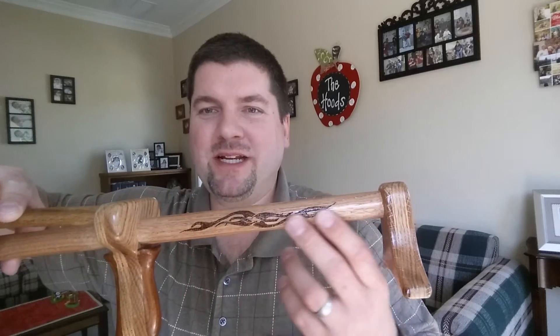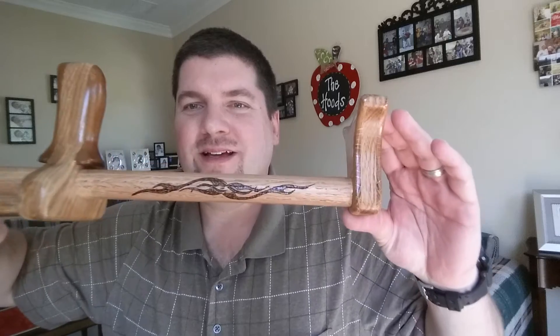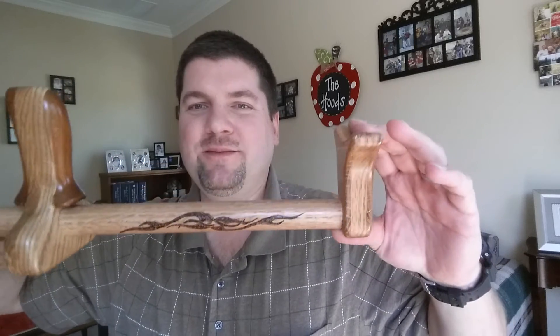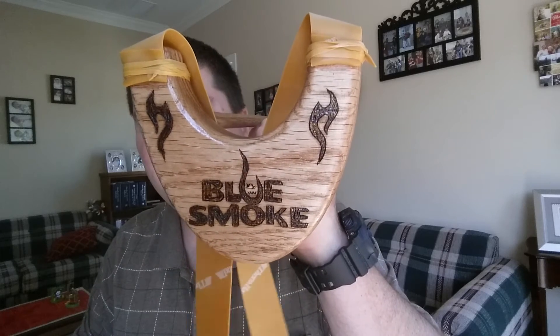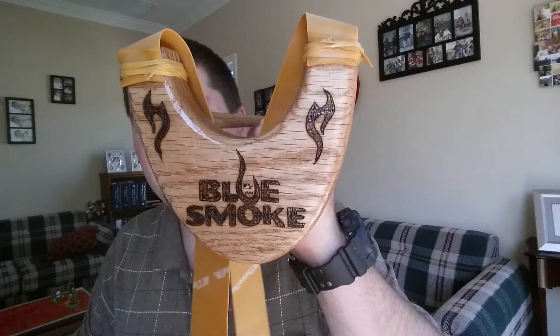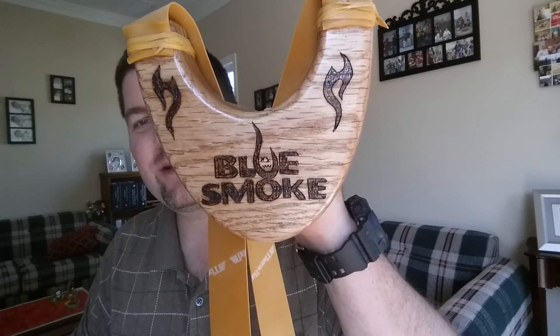You'll see some of the burn work — I had my buddy John get a hold of this. You'll remember he worked on the owl slingshot for me. You can see the flames he put down. He titled it and put blue scheme's name on the back so everybody knows it's blue. And since I affectionately nicknamed this slingshot 'blue smoke' in honor of blue scheme, you can see he put 'blue smoke' on the front.